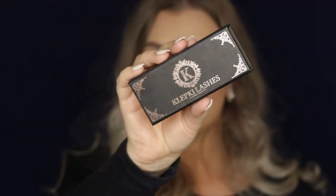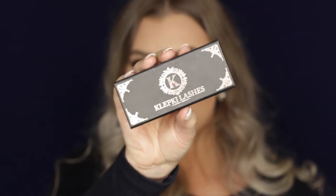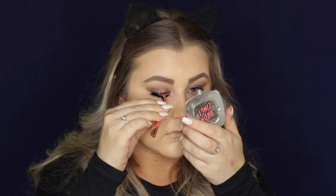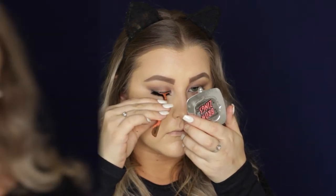The eyelashes I used are the Klepki lashes in the Style Mykonos. And I always like to use their little lash tool just to squeeze my lashes with the false lashes.